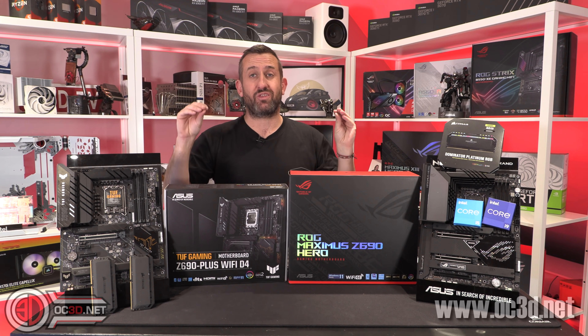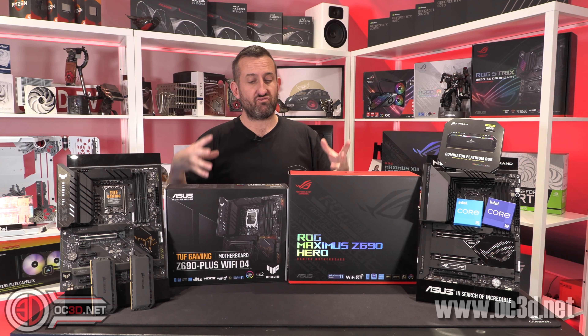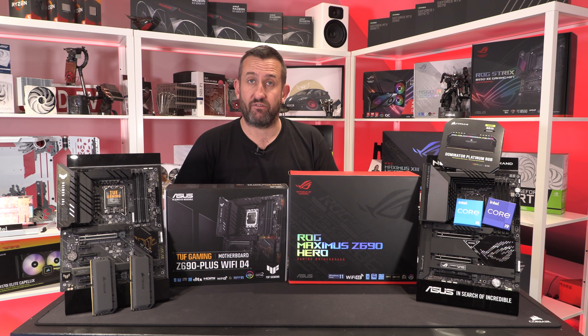I have tested both the i5 and the i9 on both motherboards, so that we can really see if it's worth investing, at least at the moment, into the much more expensive DDR5 memory.